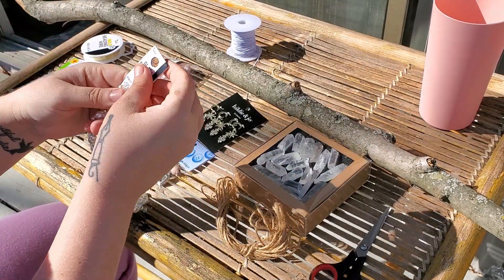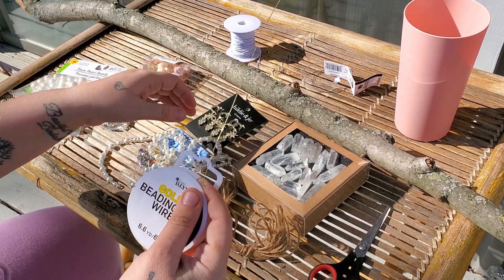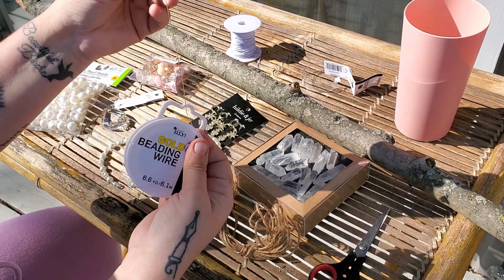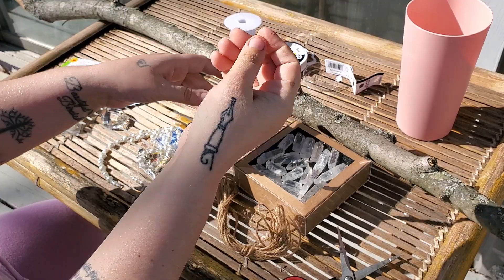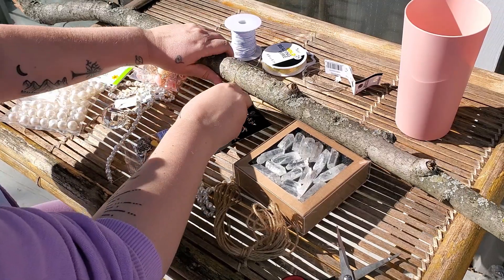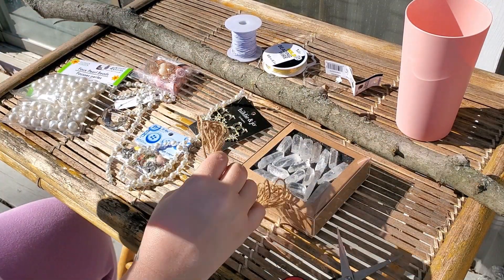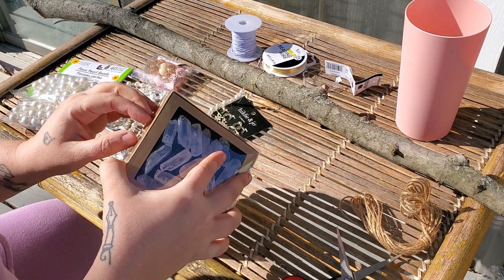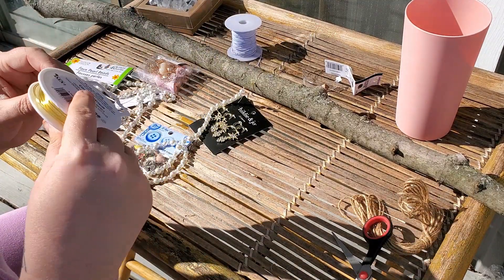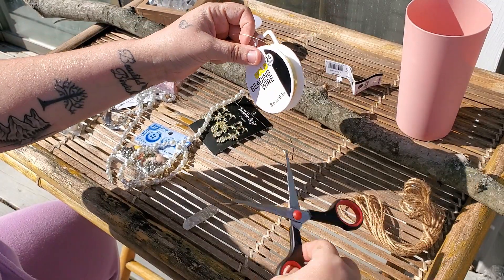Since these beads are already in strands I'll work with those first. To make a sturdier base for the bead strands I'm going to use some beading wire to wrap around the stick and attach the beads to the wire. Since these beads are already on a clear string I'll leave them that way and attach them to the wire hoop I made. For the crystal I'm going to attach it using wire — I'll wrap the wire around the crystal, making this one a little shorter than the beads I just did.